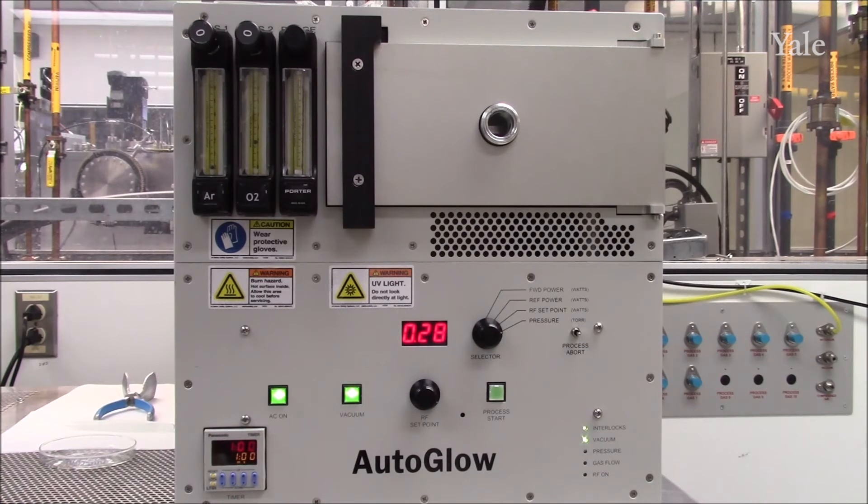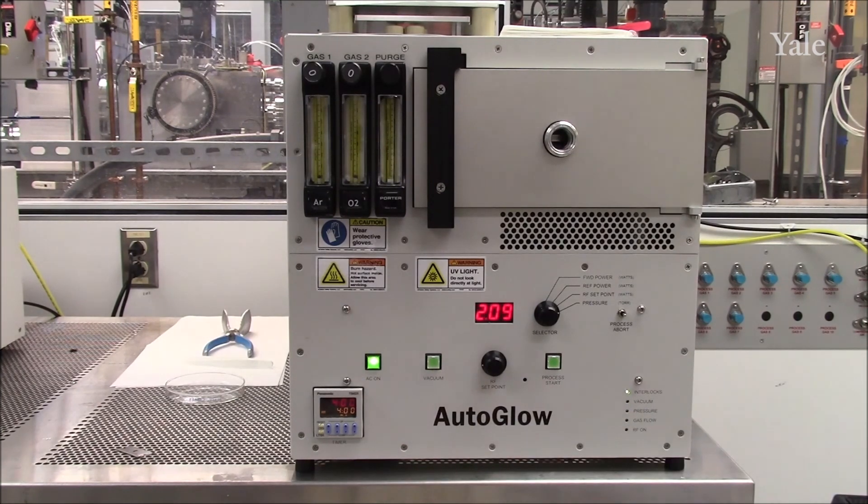After the process has completed, wait for the gas flow to return to zero and for the chamber to return to base pressure. This can take some time, but it is essential for safety. Once the gas flow reaches zero, press the vacuum switch again to vent the chamber. This takes approximately one minute. Once the minute is over, gently open the door and retrieve your sample.